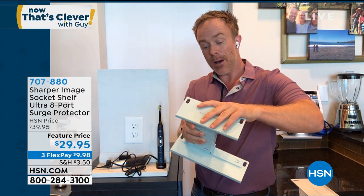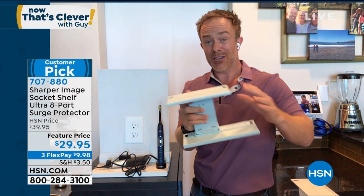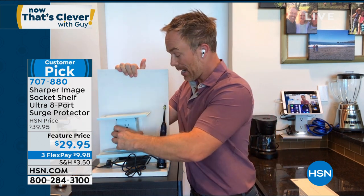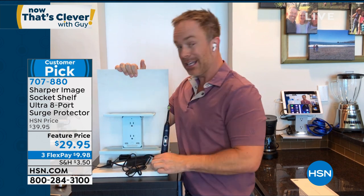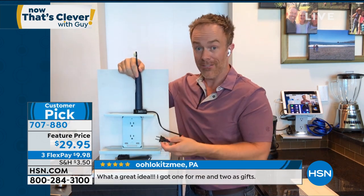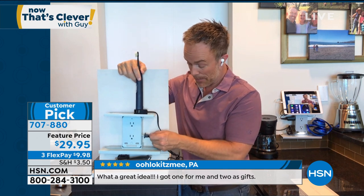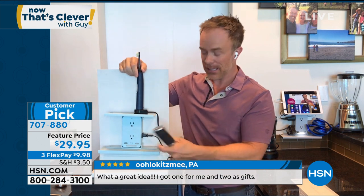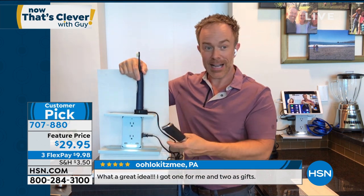I put my shelves back on — you can see they easily slide on and slide off. Without having to call an electrician or ask anyone else to do this, I take those two outlets and multiply them into six outlets. I'm going to get my stuff up and off the counter, getting more vanity space and more counter space. No matter what I plug into here, it's going to be protected. And if I need a nightlight — boom, just like that.